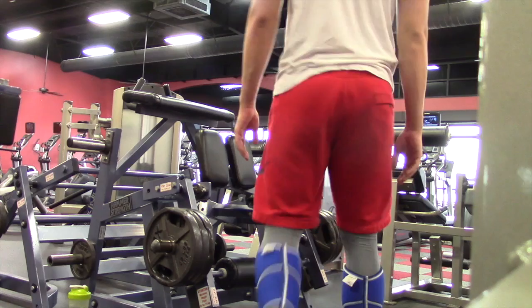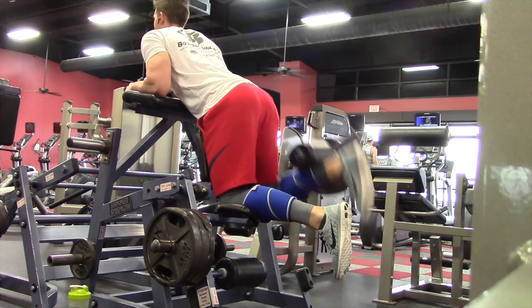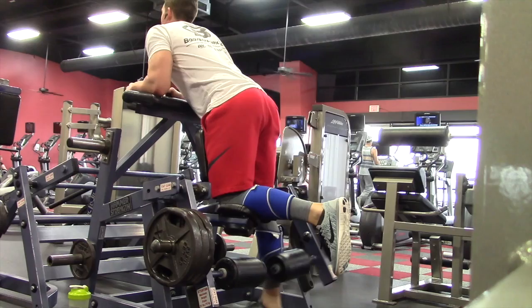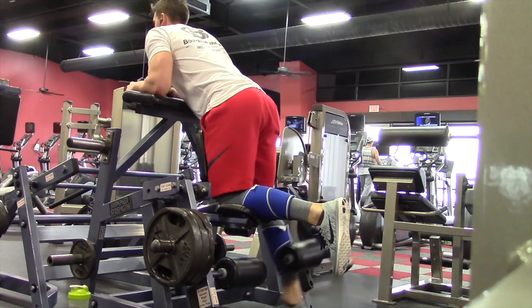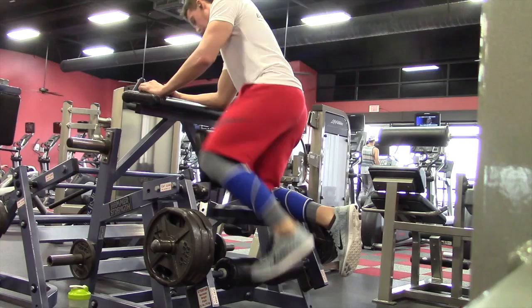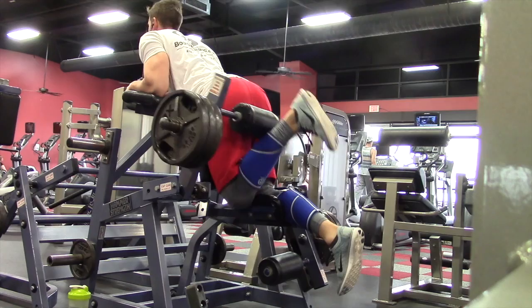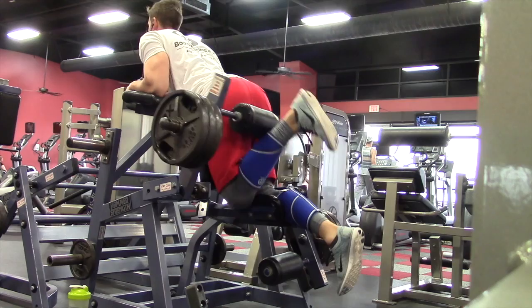After going heavy on squats and hitting the new PR, I decided to test my strength on my hamstrings as well. I did isolated hamstring curls — leg curls. I started out with two plates to warm up, then moved to three plates for a set of 12. By plates I mean 25s, because you can't put a 45 on this machine unless you stack a couple 25s first. Strength was feeling good. One of my goals is to max out this machine — four plates, maybe even three 45s for about 10 reps — because hamstring movements are one of my stronger movements. I'll let y'all watch the rest of these raw clips.